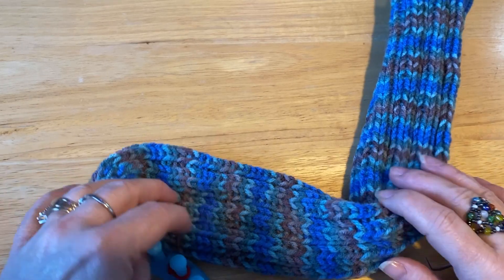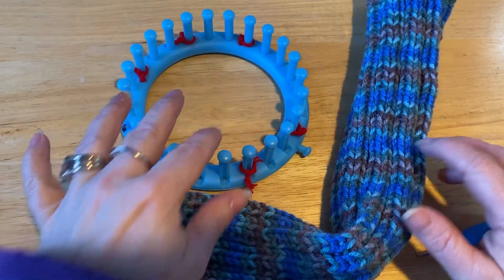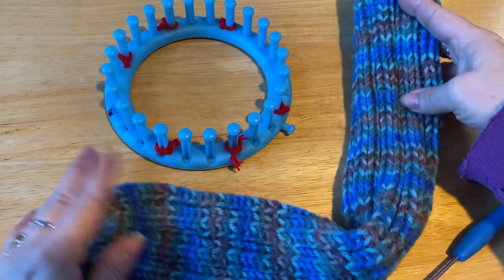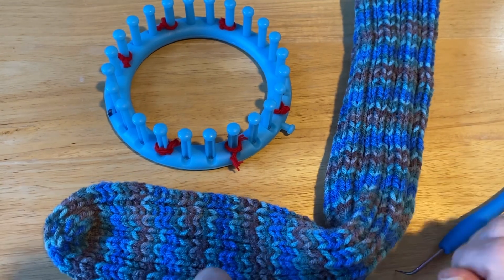Hi everyone! Monique here, Little Gems Creations 1. Today we are going to be doing another loom knit tutorial. It is for these wonderful tube socks. And we are going to start that in just a moment.